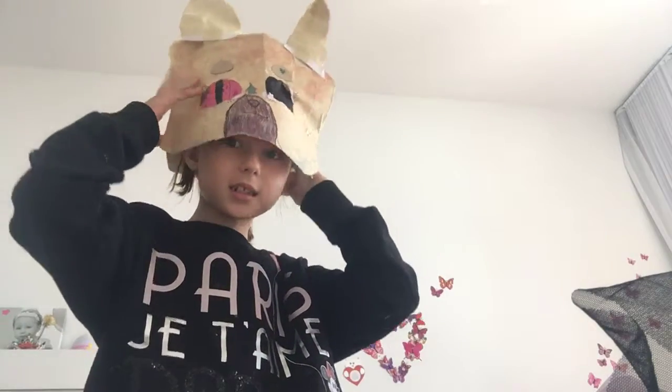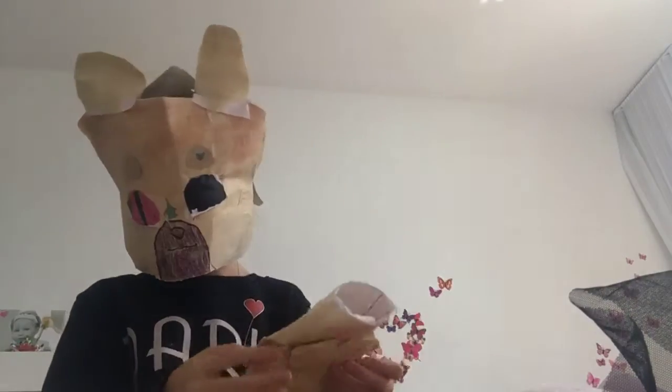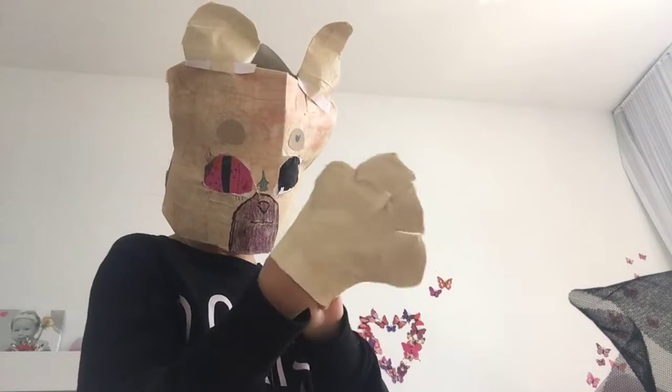Hey guys, welcome back to another video! Today I'm going to show you guys my LPS fursuits. Let's start off with this one, which is my main mascot for now. She's my main mascot and soon I'll be having new mascots.